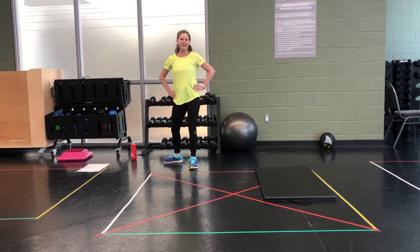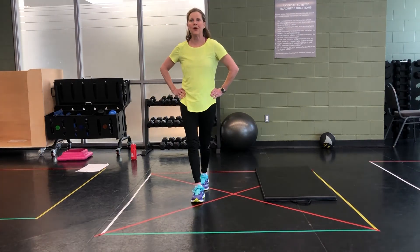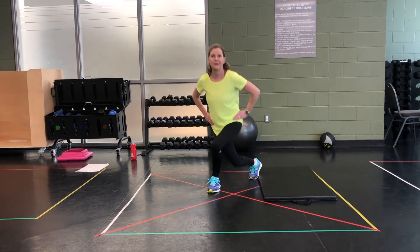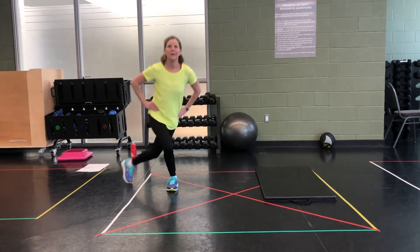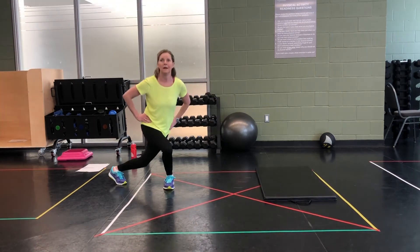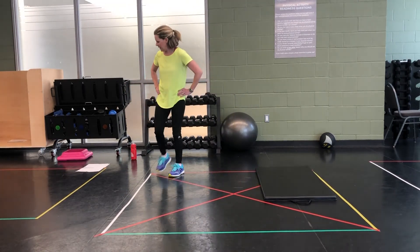Curtsy lunges! Bring it to your nose, out to your mouth — control that breathing. Here we go. And pick it up. 3, 2, 1. Walk it out. Awesome.